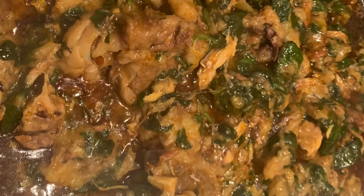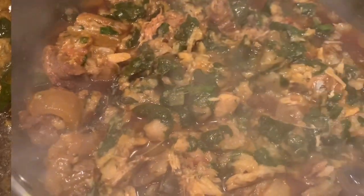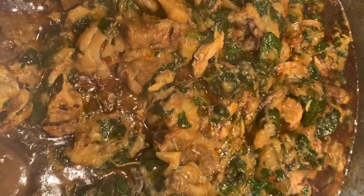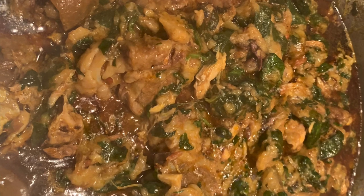If you like this video, please don't forget to like, send a comment in the comment section and let me know what you think about this meal. Don't forget to share, don't forget to subscribe if you're new to my channel, and let's dive right into this video.